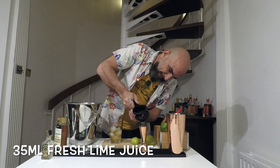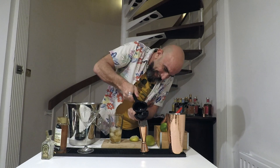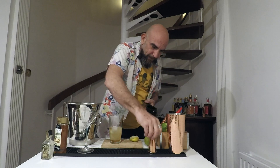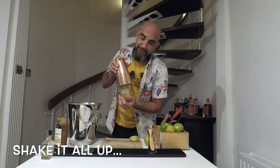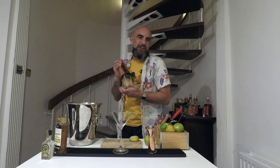Right then, now what we're going to do is give it a good hard shake and then strain it out into our chilled martini glass — cocktail glass, call it what you will.